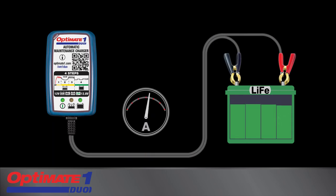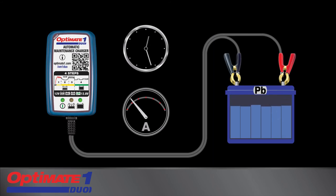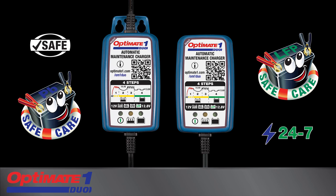OptiMate One Duo adapts to safely maintain the battery 24/7. Lead-acid batteries receive maintenance hourly to remain 100% fully charged and sulfation-free, whereas lithium LFP batteries only receive maintenance charge when required. OptiMate One Duo: the no-brainer battery maintainer that automatically adapts its charge program to match your battery.